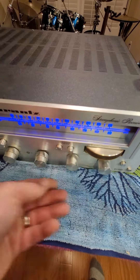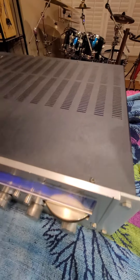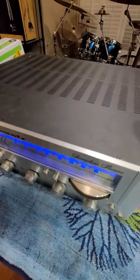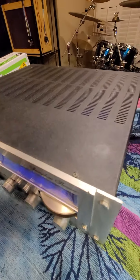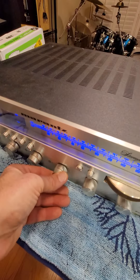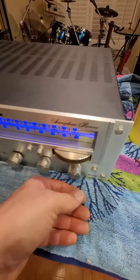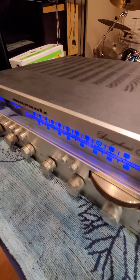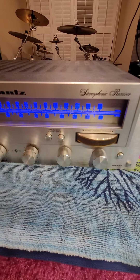Everything sounds great. Looks even better. It's amazing looking with that color LED — very cool looking. So there you go, there's the deal on it.